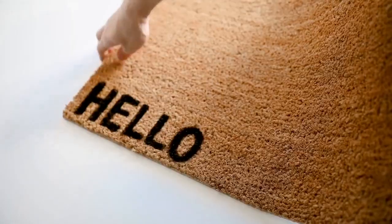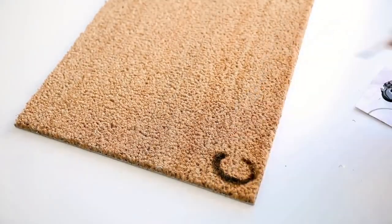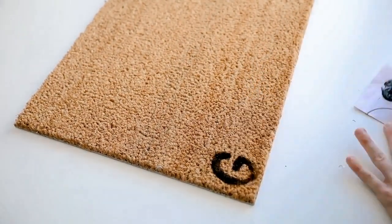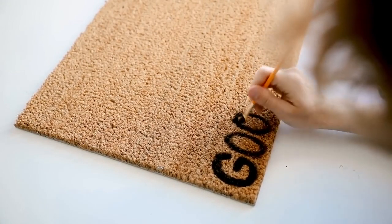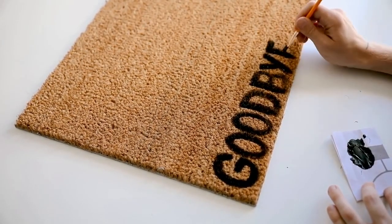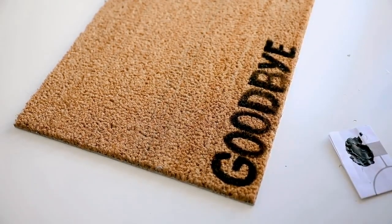I let it dry and did one more coat to really lock in the color. Then I flipped the mat over and painted 'goodbye' on the opposite side, so when your guest leaves they'll read goodbye in their direction. It's a double-meaning doormat. I freehanded it, but you could use letter stencils or print and trace the word if you want a cleaner look.